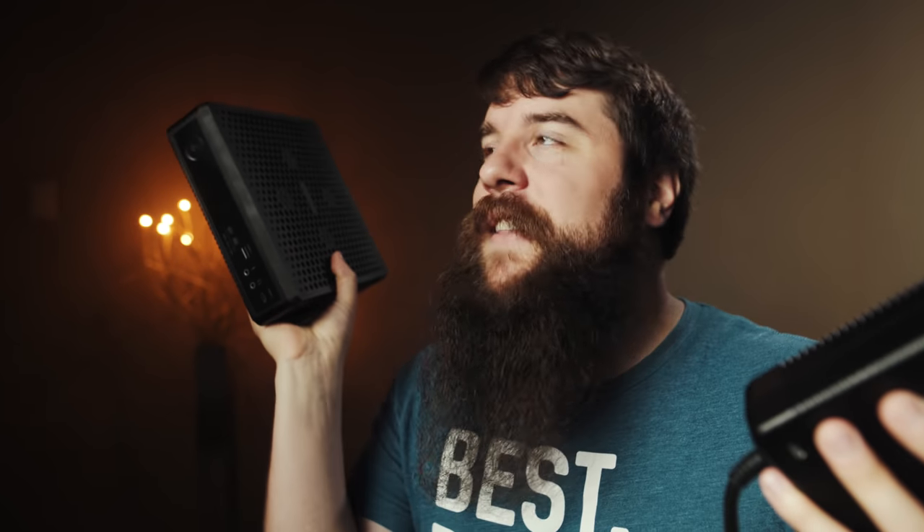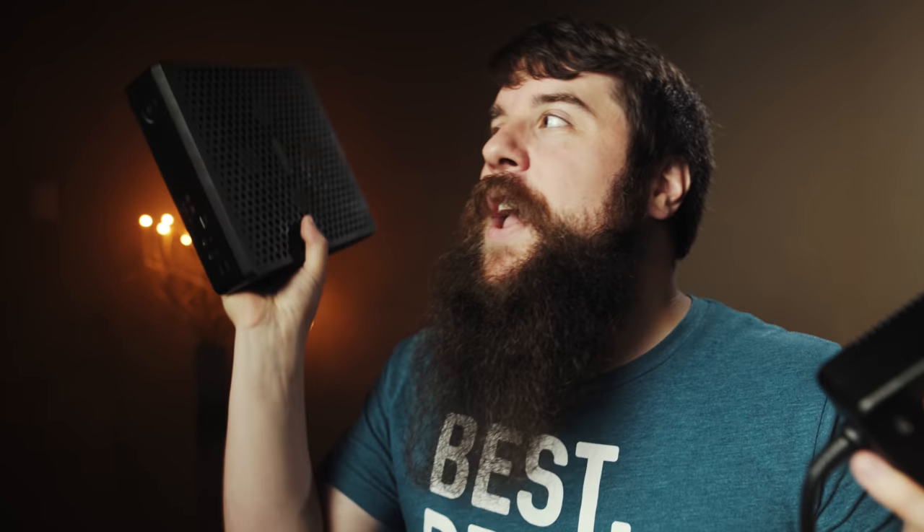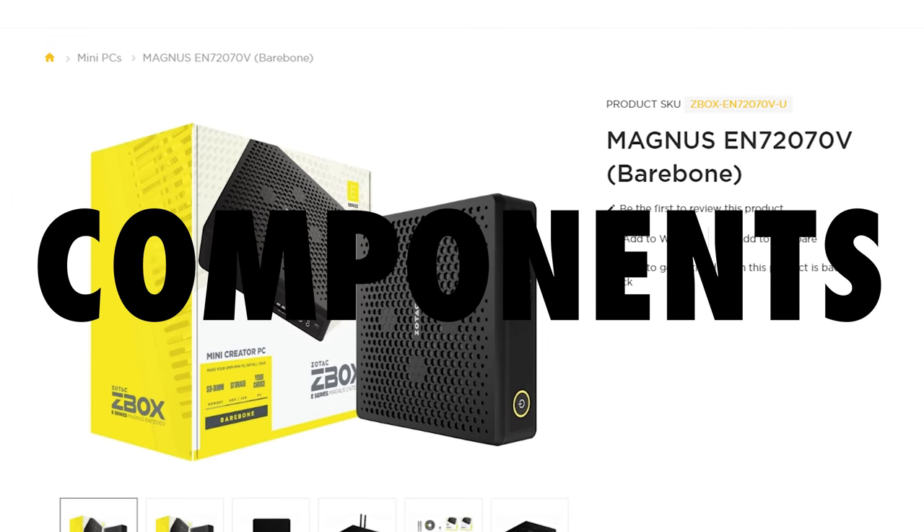With the Magnus being this size and the power brick being this size, a few thoughts came to mind. First, how much power was Zotac able to cram into this tiny computer? And second, is it going to overheat because of this small size? And let's throw a third question in there too — is it going to sound really loud under load whenever these fans spin up to keep something this small and this powerful cool? Let's talk about components first.